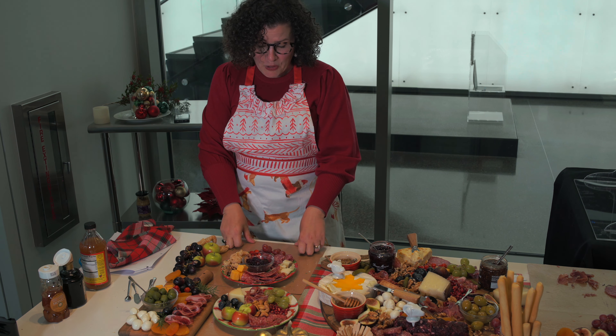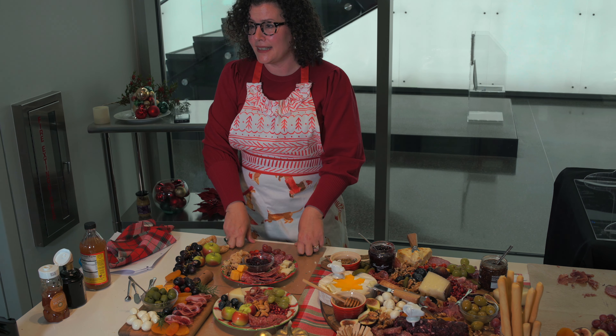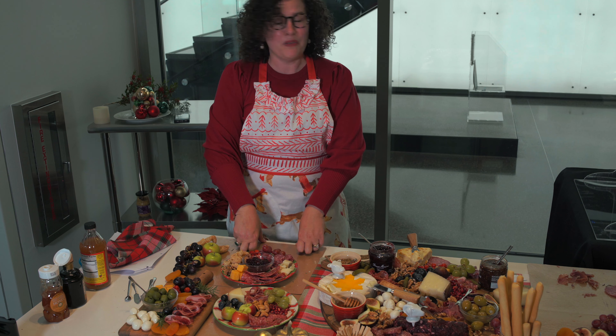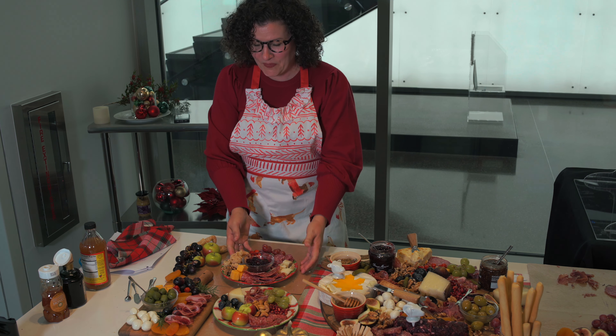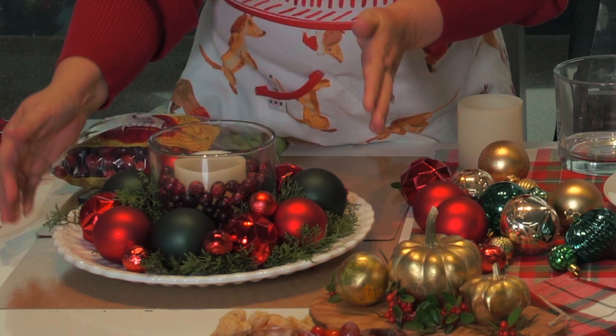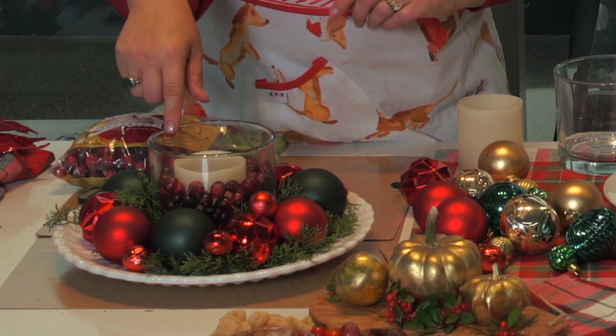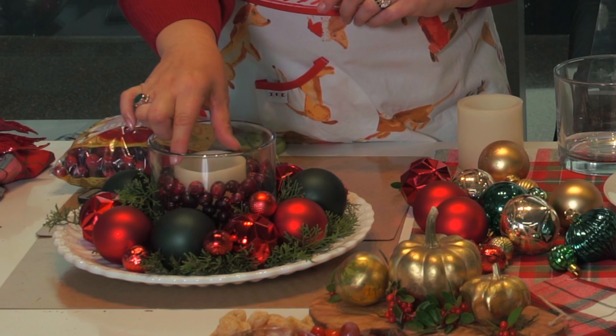We certainly hope you've enjoyed these ideas and however you're celebrating your holiday with food, we hope we've given you a few things you can incorporate. We hope we provided you a wonderful holiday appetizer, but really what's a holiday appetizer without a nice tablescape to go along with it? So we wanted to show you something that is literally a three-minute centerpiece. This is a version of it — just some very simple ornaments, a glass vase, live cranberries, and an LED candle.